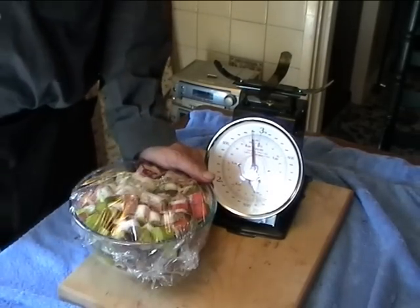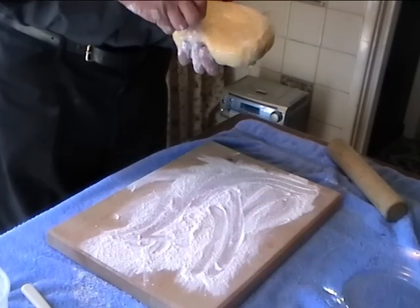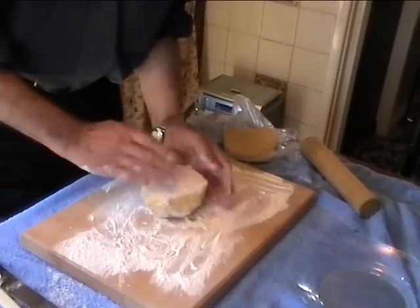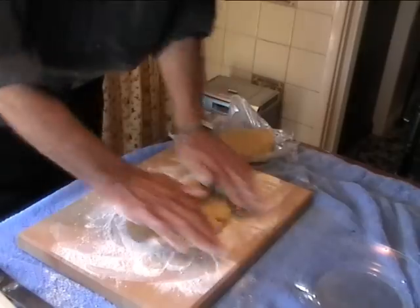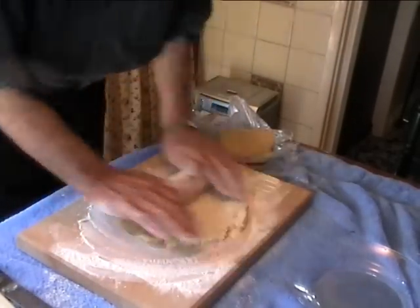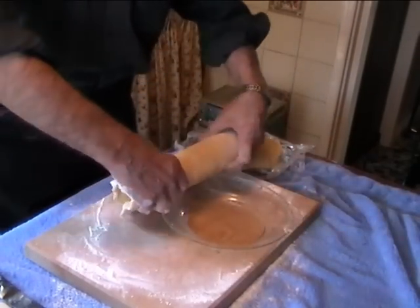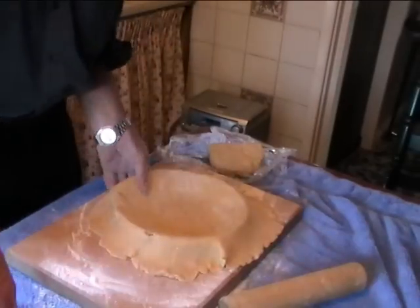I am going to microwave the rhubarb until it is just softening. Let the pastry rest in the fridge. I am going to cook this in half - you are going to have to be careful with it, but in time you will get the idea about this piece of pastry. Don't be frightened of it, shove it down. It will shrink a bit, this piece of pastry.